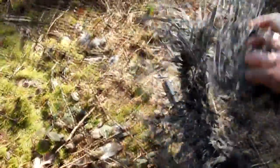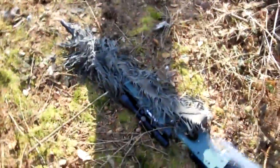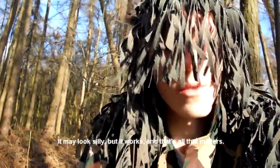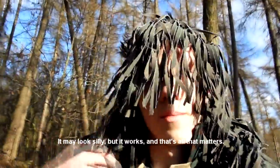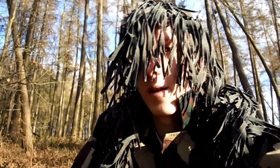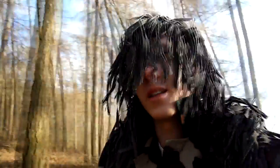Ghillie wrap is really good because you can wrap it around the gun, which camouflages it well against the shrubbery. You can also wrap it around yourself. What I did is wrapped it around myself like a scarf, except making it go over my head as well. This way it doesn't obstruct my view, isn't too heavy or restrictive, but still gives very good camouflage.